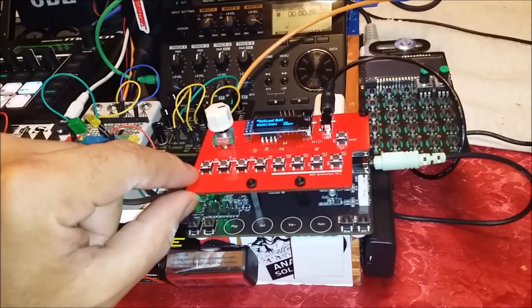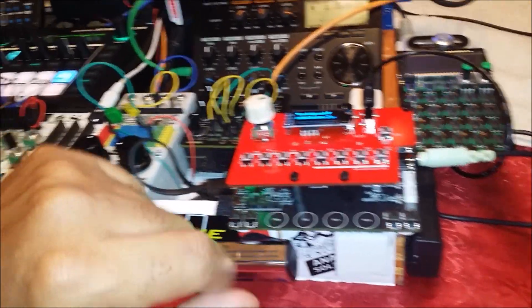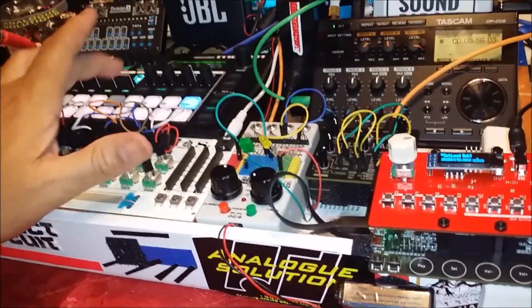Also, remember that granular sample I was playing on here? Let's see if we can load that. Oh wow, it does play! I didn't think it would play via MIDI.